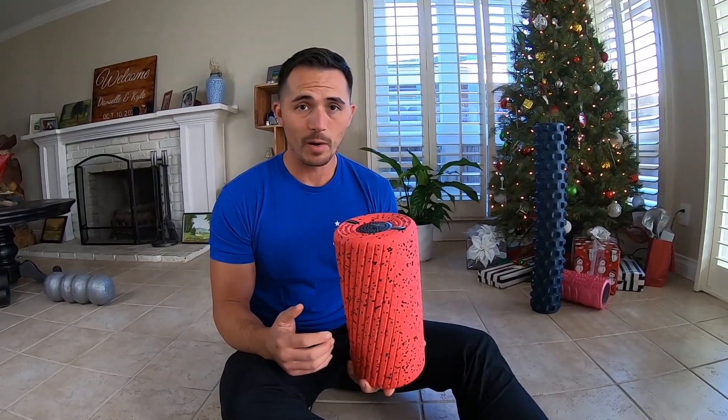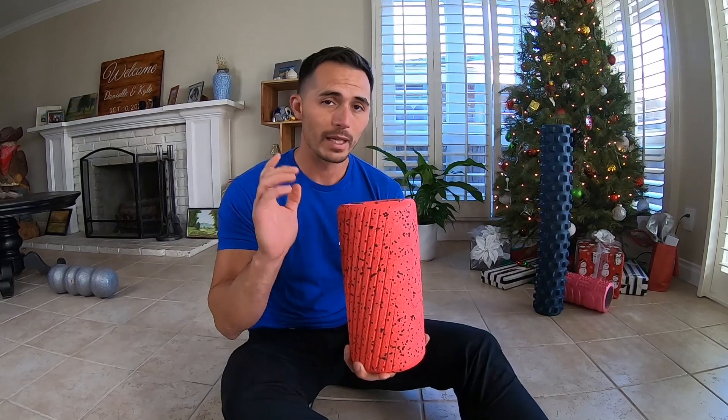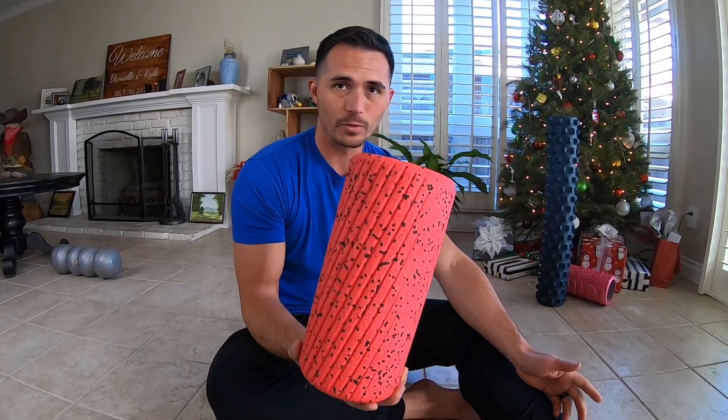It is extremely powerful. For someone like myself who is going to use this over and over again, it's a really awesome product. If you're not really into foam rolling, this is probably just going to collect dust in the corner — it could be just a $200 piece of junk. But like I said, I'm going to have a few other foam rollers linked in the video below.